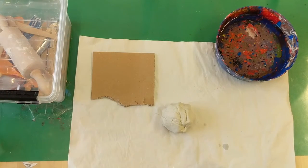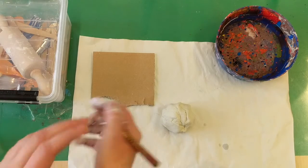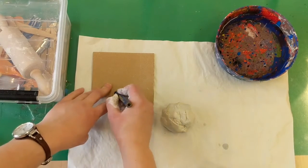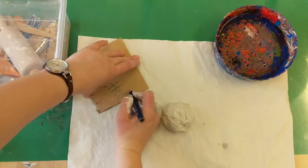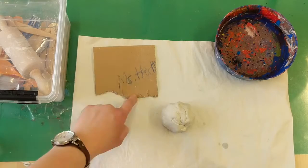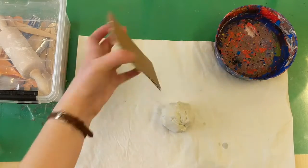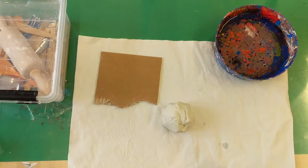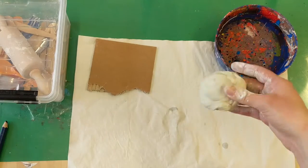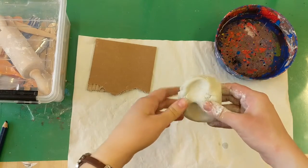Very important: this cardboard platform needs to have your name on it, and you should write it big so everyone can see it. You can have it on the front side or the back side — it doesn't matter. But you need to have your name somewhere so you remember whose project is whose.